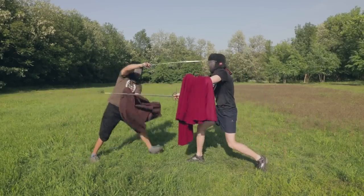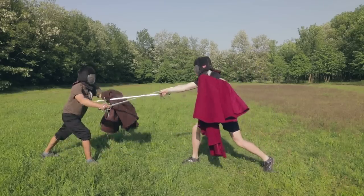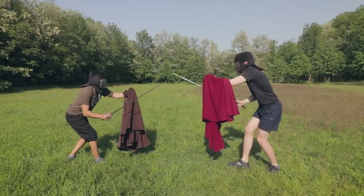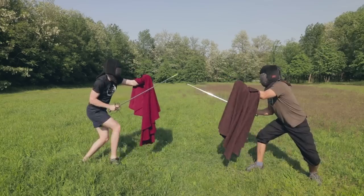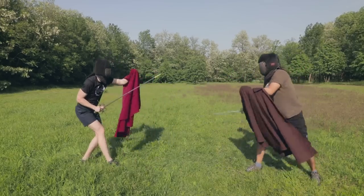Thirdly, don't use the cape to parry cuts unless there is no other way. A hit to the forearm can seriously hurt you. When parrying cuts, use either your sword or a combination of sword and cape, like I will show you in a short while.